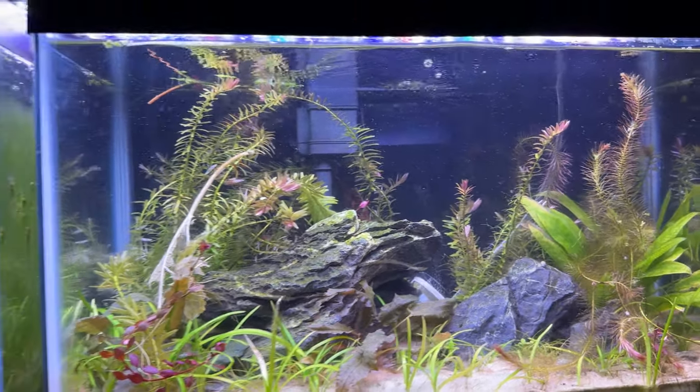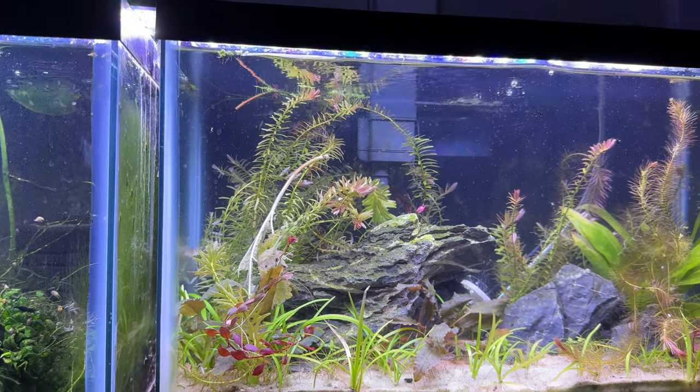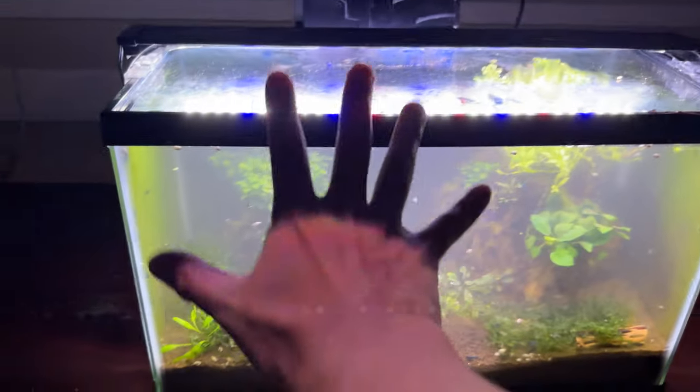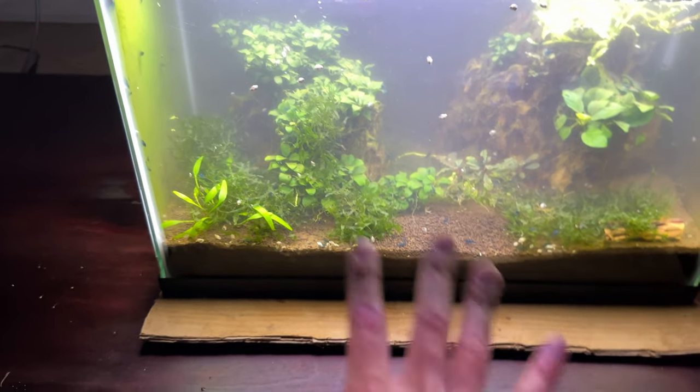Look at this tank now — this was my low-tech dirted tank and I have my CO2 running over there for now. Once I actually get set up with the actual CO2 tank — I'm not going to tell you what I want to do yet, but it's going to be a really good tank. I just got to wait for the plants to come in.